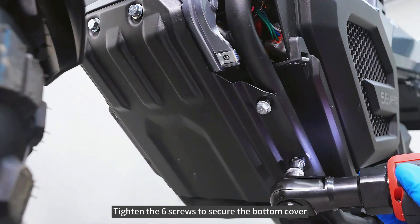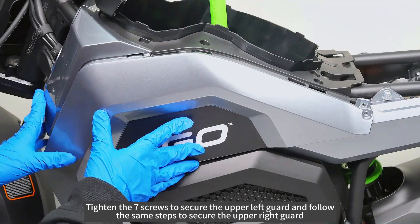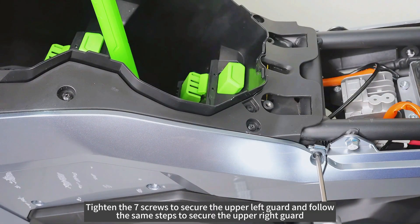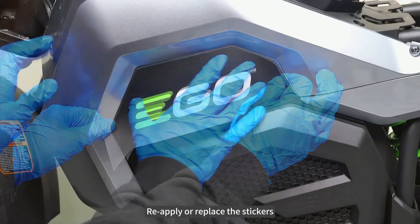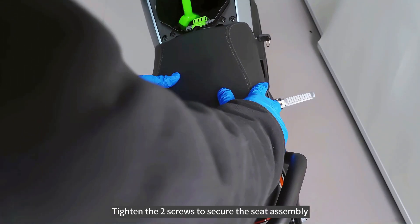Tighten the six screws to secure the bottom cover. Tighten the seven screws to secure the upper left guard and follow the same steps to secure the upper right guard. Reapply or replace the stickers. Tighten the two screws to secure the seat assembly.